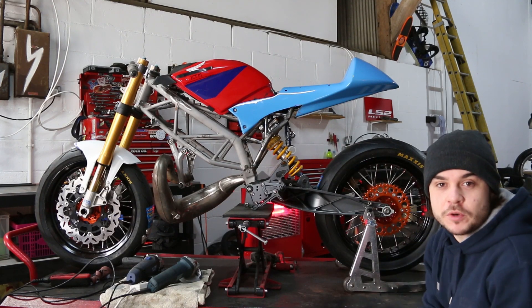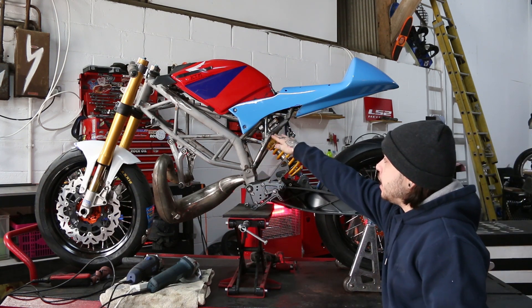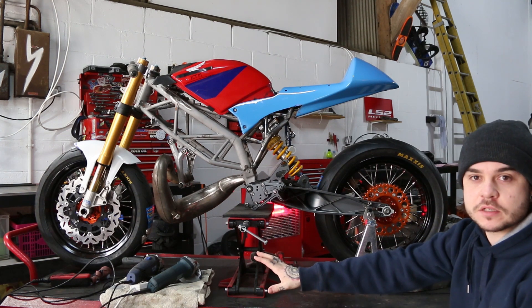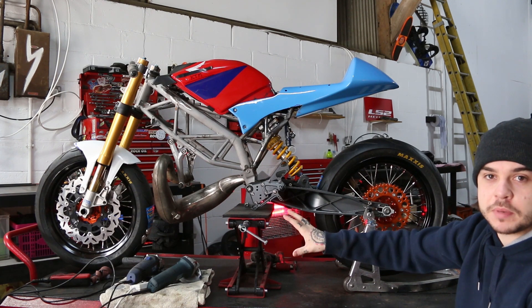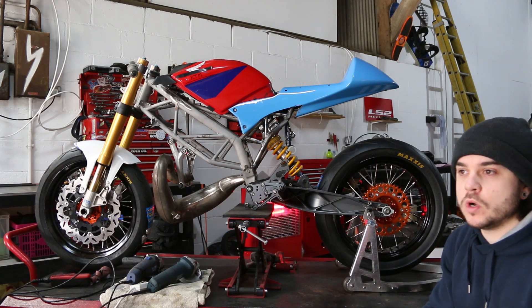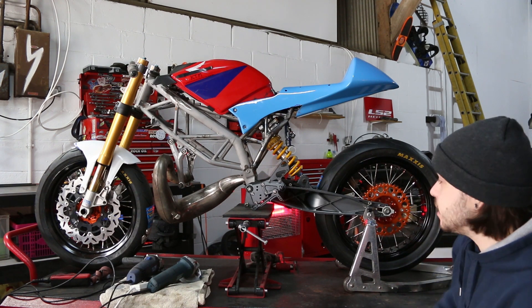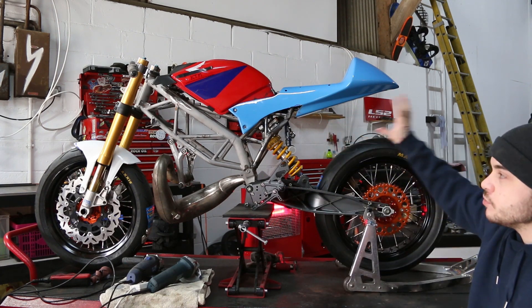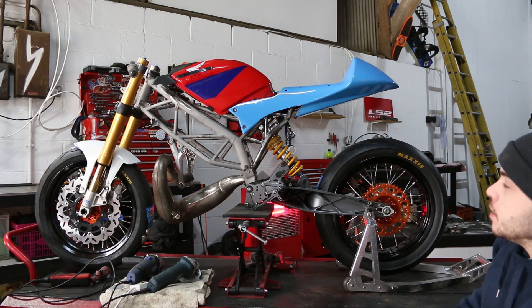So this is the basic rolling chassis. We've got a steel trellis frame, Ohlins suspension, and we've completely fabricated and TIG welded the subframe. All the wheel spacers are made so the wheels are sorted. The offsets on the discs are roughly in place. I'm currently machining the calipers so they fit and work properly. I've thrown the exhaust on there just so it looks cooler. Foot rests are in place, and the bodywork is roughly where it's going to hopefully finish up — I think that looks really good.